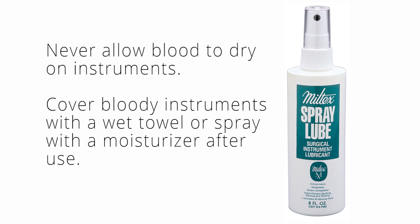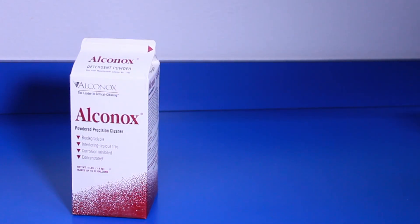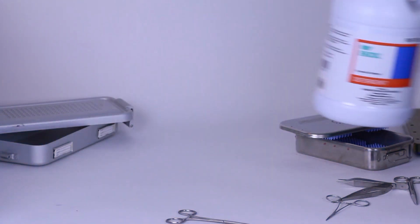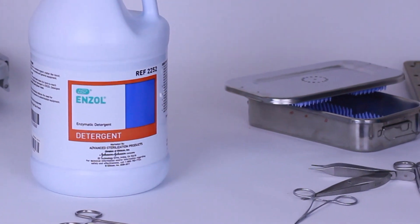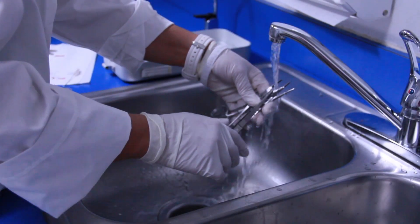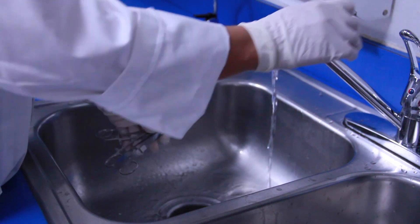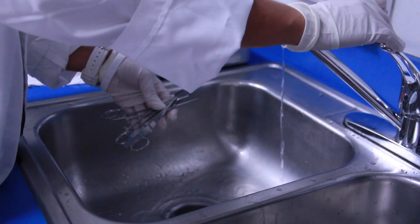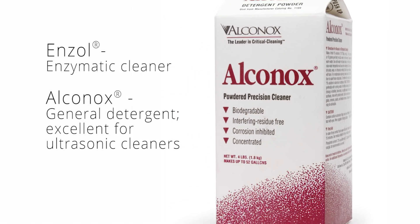Spraying the instruments with a moisturizer is an effective way to prevent blood from drying. You can clean surgical instruments manually or mechanically using water and detergents. An enzymatic detergent is helpful for removing biological contamination on instruments. Thoroughly clean your instruments because any remaining debris can interfere with further sterilization and can corrupt research data. For best results, use a detergent like Enzol or Alcanux.